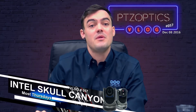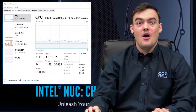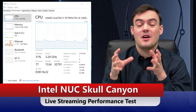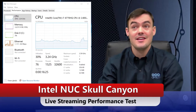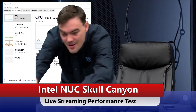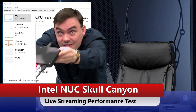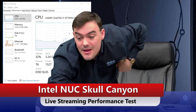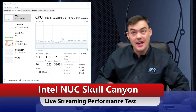Here is the test footage and I'll be talking over this, letting you guys know my thoughts. Hello everybody — we are doing an Intel NUC Skull Canyon review. The CPU usage is right here. There it is, the Skull Canyon. I've got a 1080p camera coming in and I've got an audio mixer coming in.